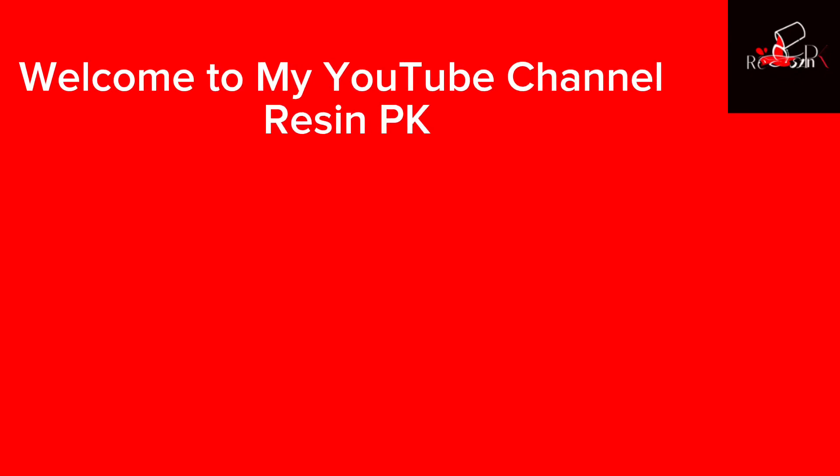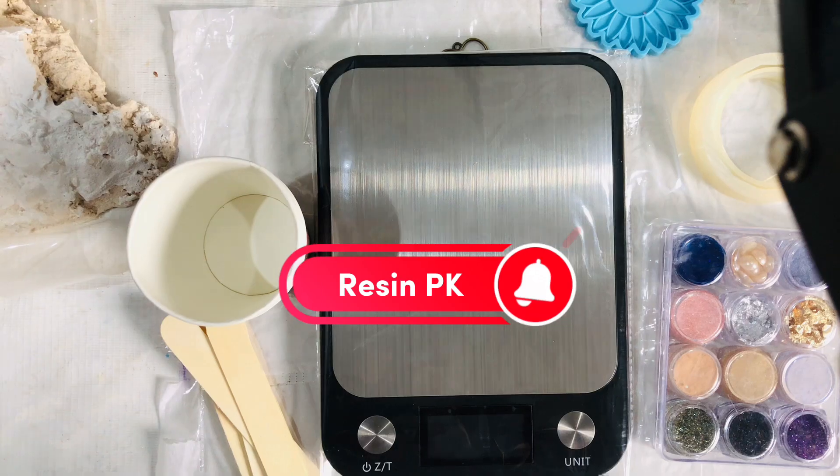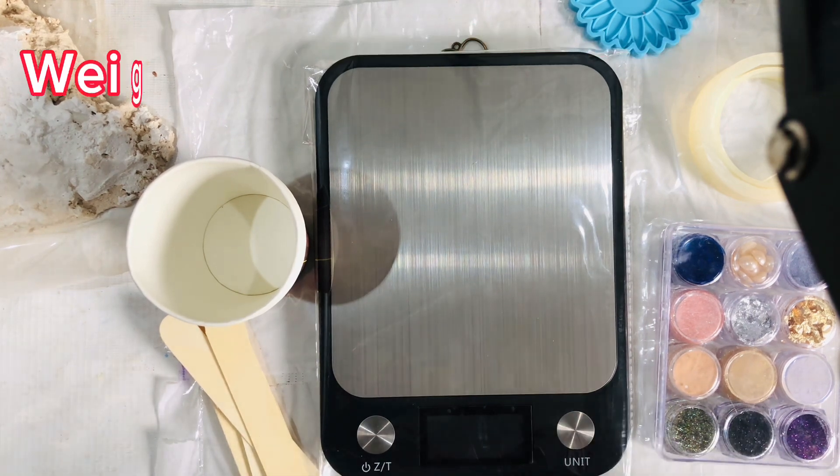Welcome to my YouTube channel, Resin PK. Don't forget to subscribe. Today we are learning how to make resin jewelry with molds. Here are the products we need: a weight scale.